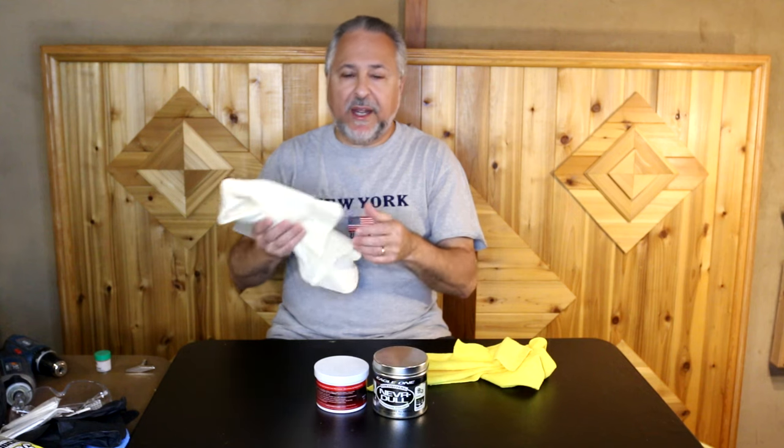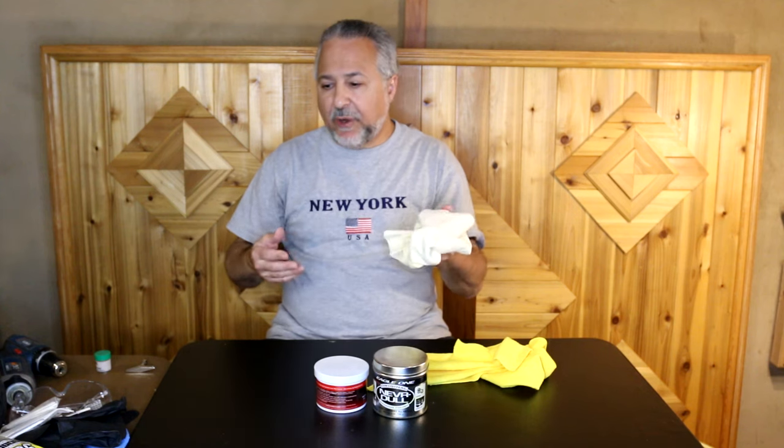Chamois cloths are a little more expensive. Genuine sheepskin is what you want — the best ones are unbelievably soft. As a general rule, anything that's good for cleaning the finish on a car is most likely going to be good for cleaning a drum. The things we're going to talk about today, I actually use them on my car as well.